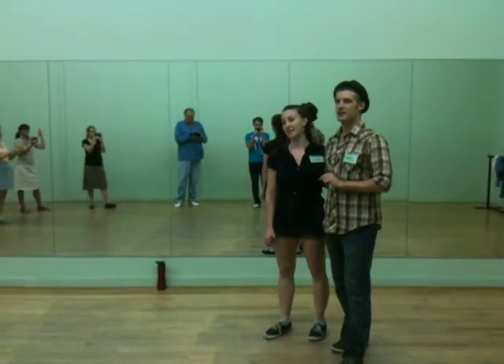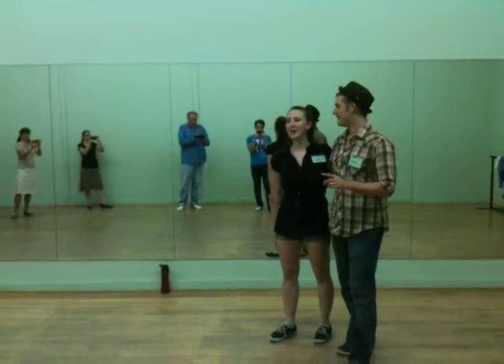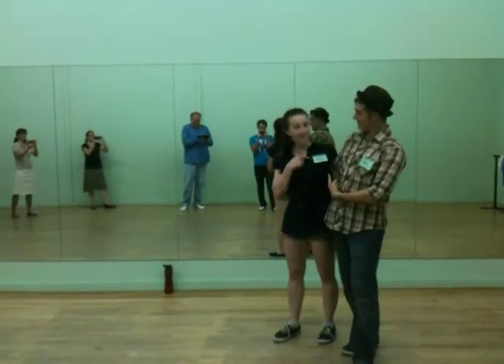Let's do this right now. Hello everybody. This is Mike and Laura. Musicality month, level three.